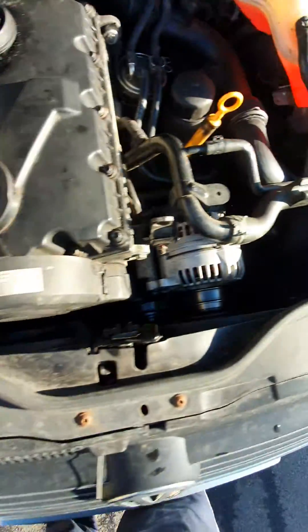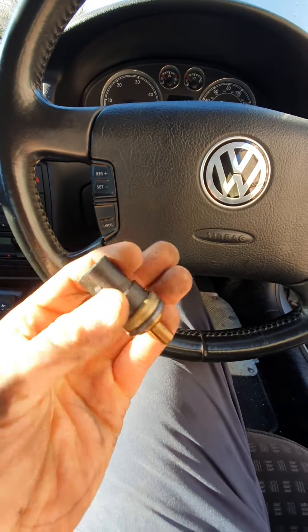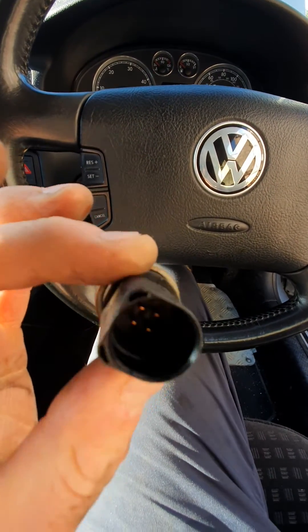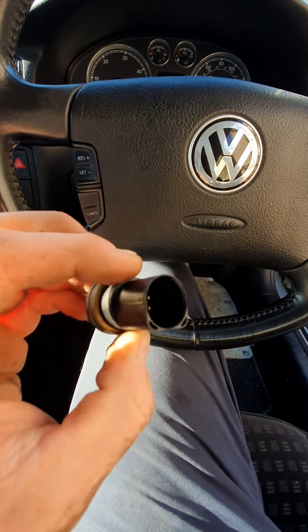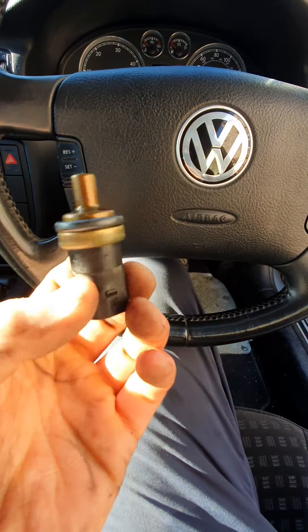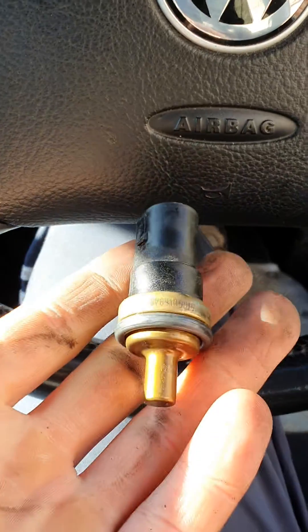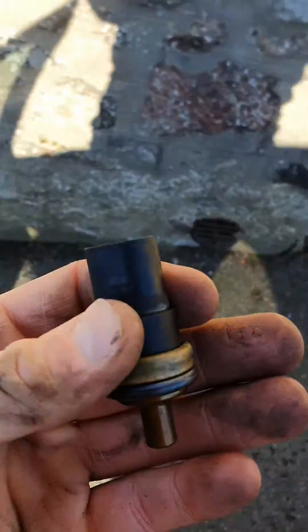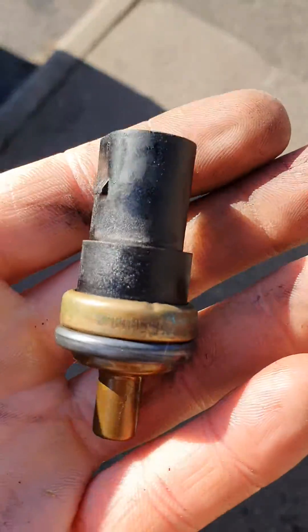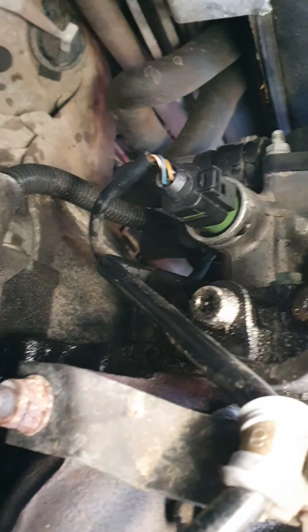I've just swapped out my old temperature sensor, which looks like this — it's a 4-pin connector. You can get an auto parts store replacement very easily; it's fairly inexpensive. In the UK it cost me about £15. This is still the old one with the black housing — later they changed it to the green connector, which you can see already plugged in.